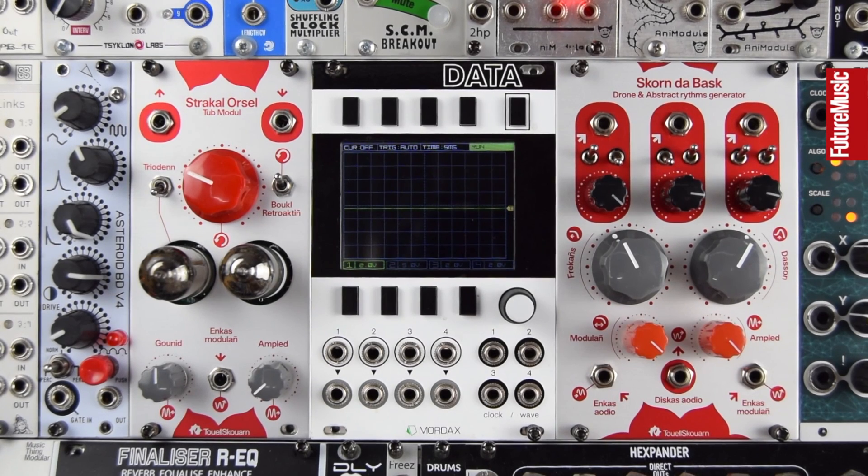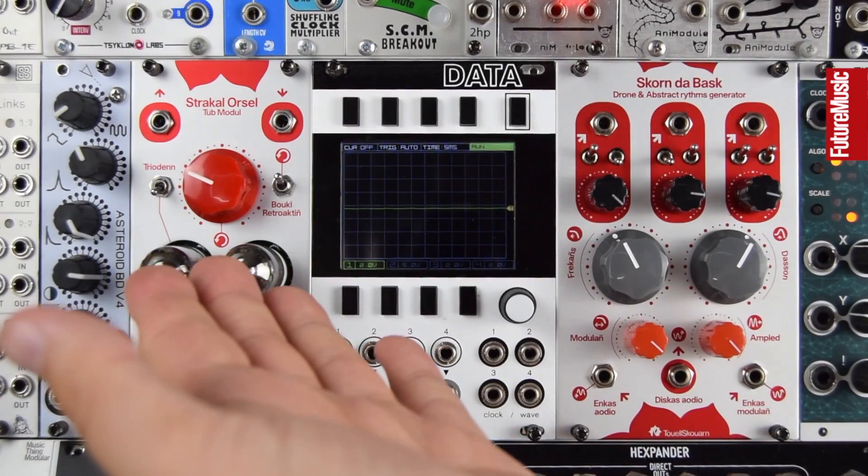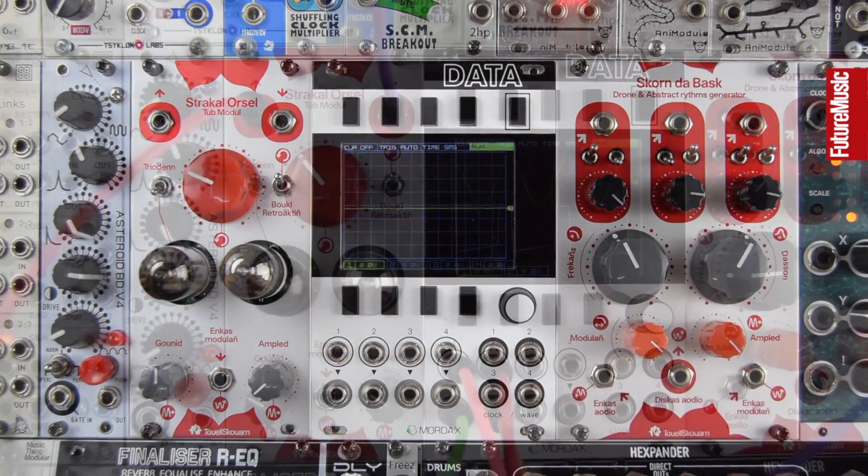Hello and welcome to this Future Music magazine video from our Modular Monthly series on the Touellskouarn Strakal Orsel and Skorn da Bask.